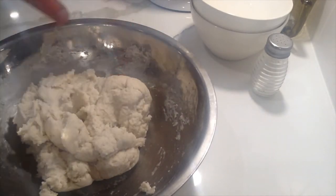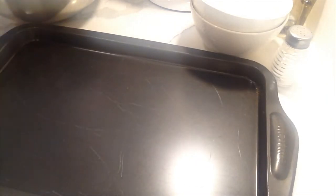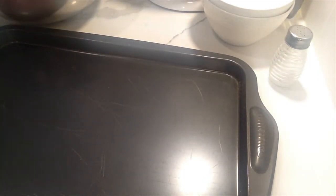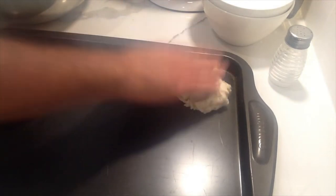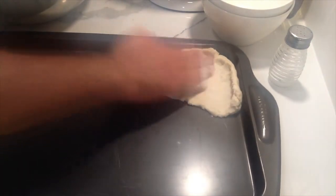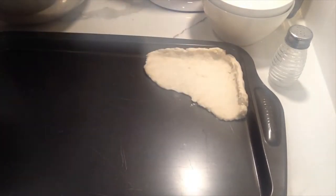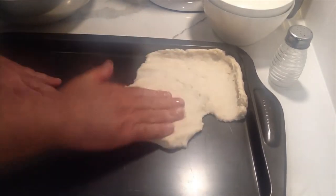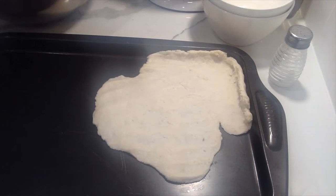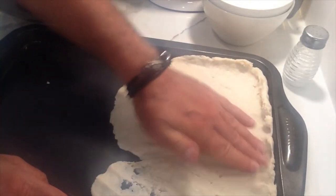Get yourself some flour nearby because the dough is a bit sticky, so you may want to dip your hands in flour occasionally. Take a bit of dough, tap your hands in flour, and just press it into the baking sheet. Leave a little rim, but don't make it too thick — there's baking powder in here so it will rise. If you leave the edge too thick, you'll have a really thick crust.